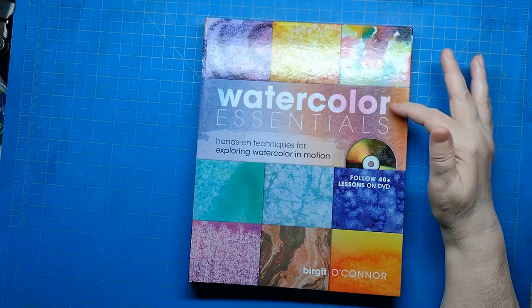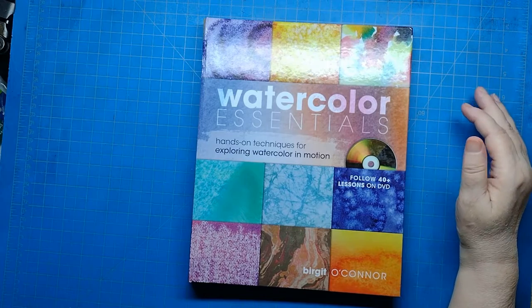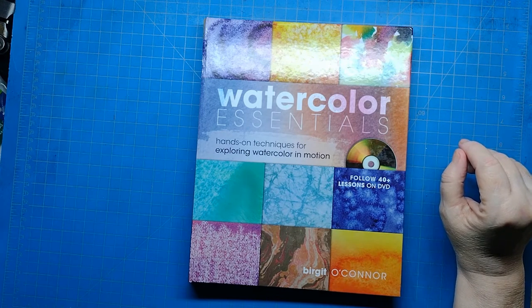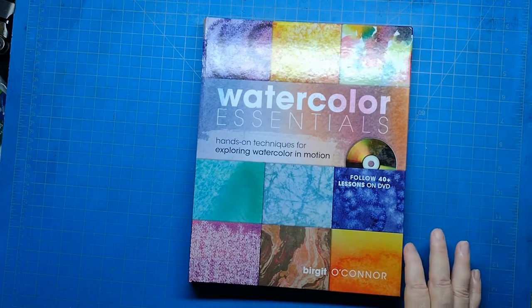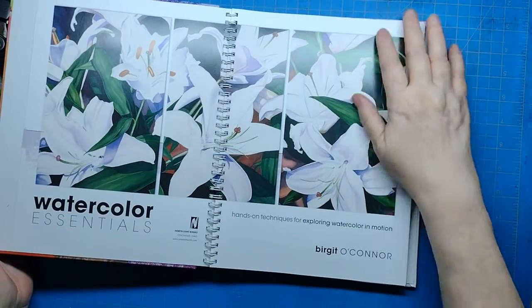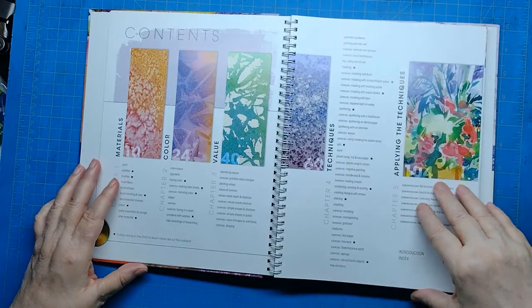Now this book is Watercolor Essentials by Birgit O'Connor. This is one of the books I'm going to be referring to as I go through practicing watercolor. I just want to show you the references up front that I'm going to be using, and this is one of the primary ones. It's not a recent release — it was published by North Light Books in 2009.